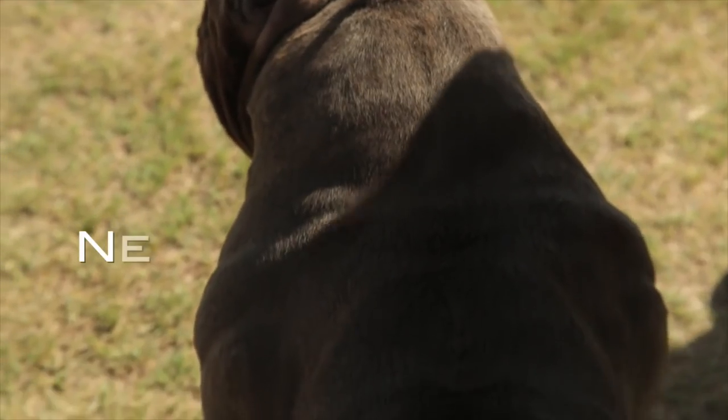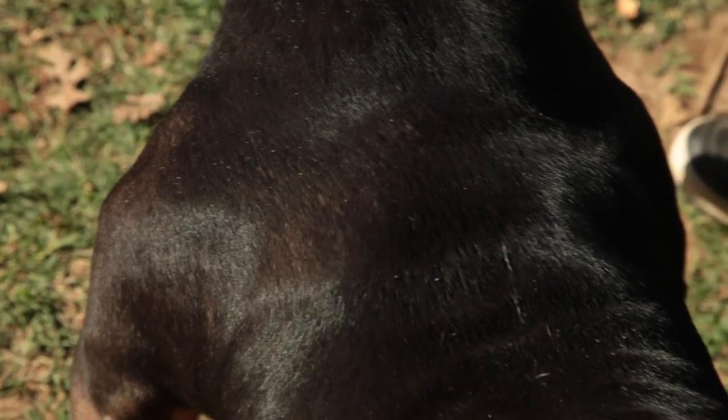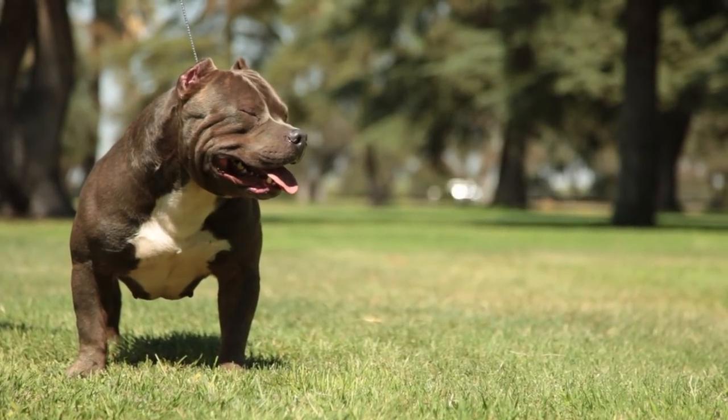Neck: Heavily muscular, slightly arched, tapering from shoulder to back of skull. Compact to medium size should have minimum or no loose skin. Some looseness of skin is acceptable with XL and extreme varieties.